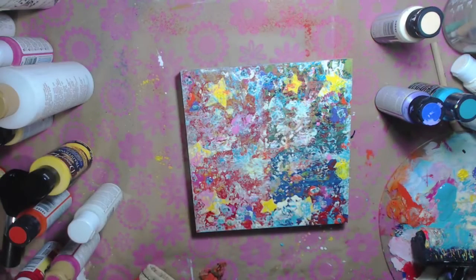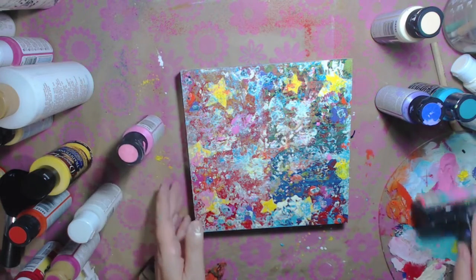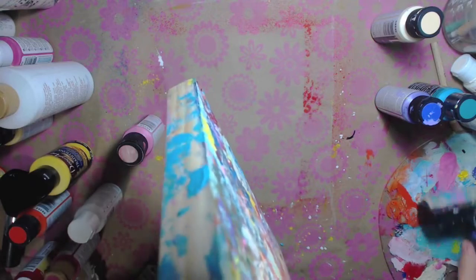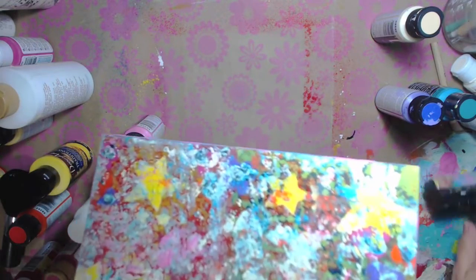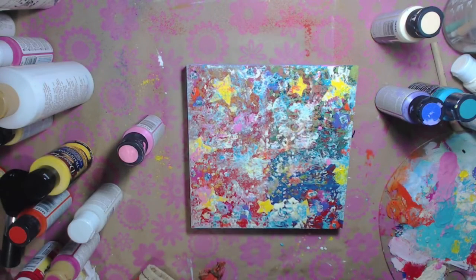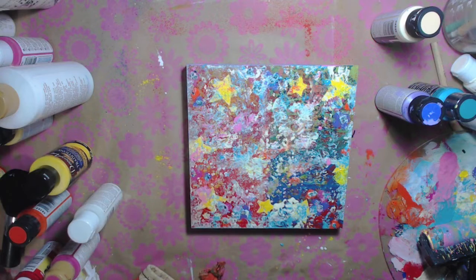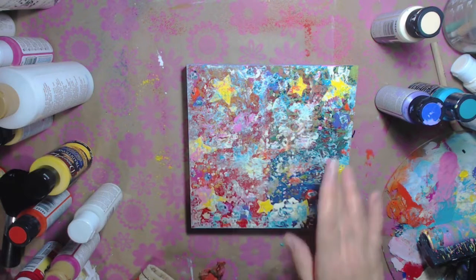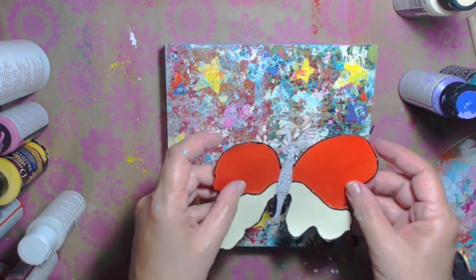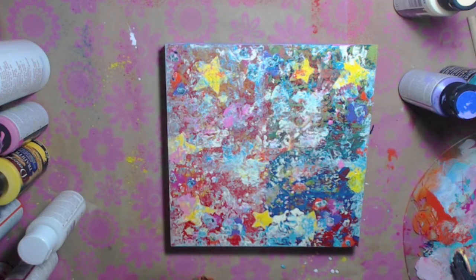Actually, I used flamingo - not fuchsia, sorry about that. I used flamingo. I'm going to put more of that flamingo on the sides and finish them off. Then that'll all dry. I can still see my color variation, my four color palettes there. I know it looks kind of crazy right now but that just makes me feel good. She goes on here - she's going to have a really crazy background. I'll be right back.